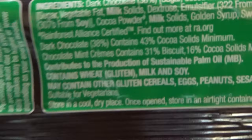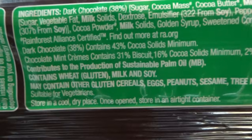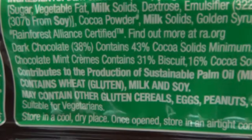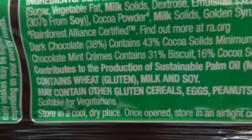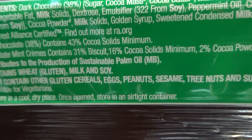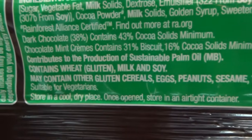Contributes to the production of sustainable palm oil. Contains wheat, gluten, milk and soy. May contain other gluten cereals, eggs, peanuts, sesame, tree nuts and sulfites. Suitable for vegetarians.